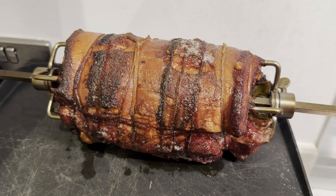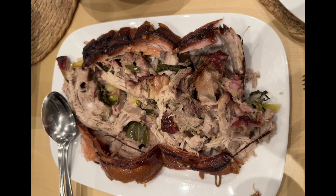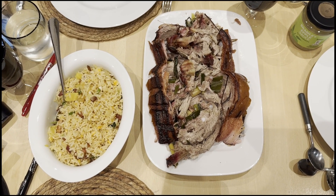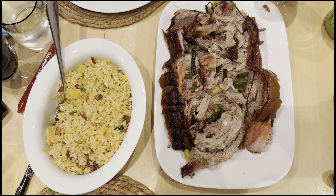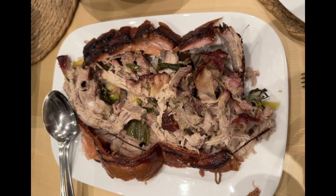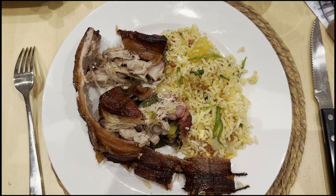We'll now let the pork rest for 30 minutes while we prepare the rice. We're serving the pork with special fried rice. The pork is so tender and yummy!